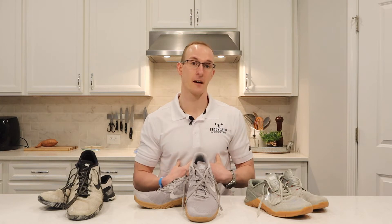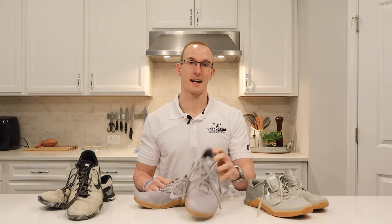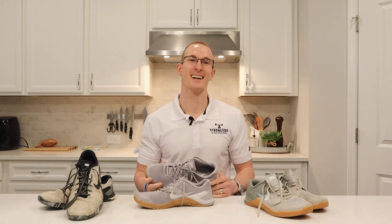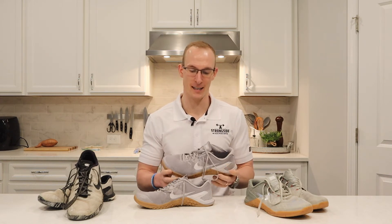I've worn the Reebok Nanos, the Innov-8s — I've worn everything, high arch stuff, low arch stuff. I've had clients in all of them. And myself and nearly every single one of our clients now wears the Nike Metcon. At our gym everybody is Team Nike. We used to all wear the Reebok stuff and the Innov-8s, and now we're just all Team Nike.